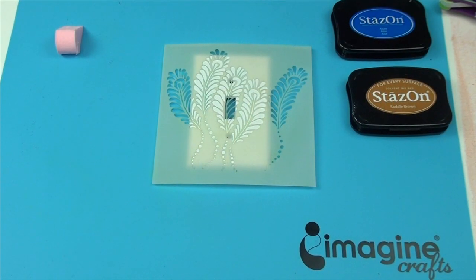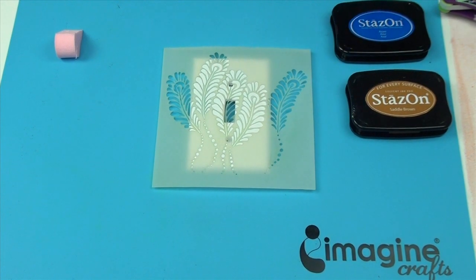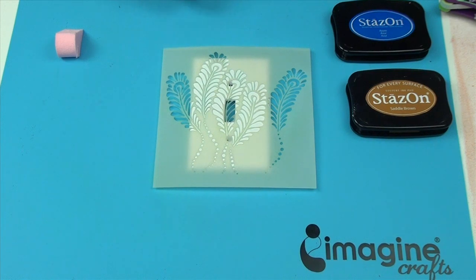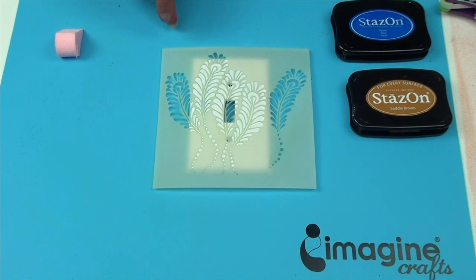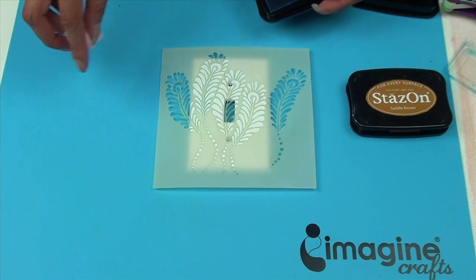For this project I'm using two colors of Stazon: azure and saddle brown. I've already applied a repositional adhesive to my stencil so that it will stay on, but it will also come right off as soon as I'm finished stenciling, and I'm going to start with the azure with an ink blusher.